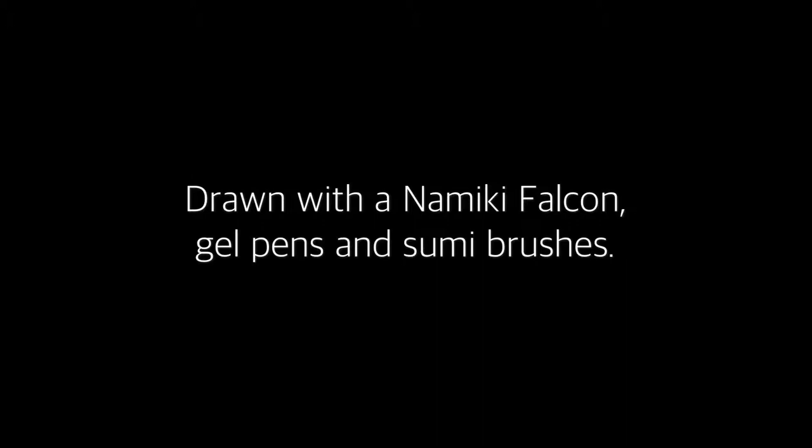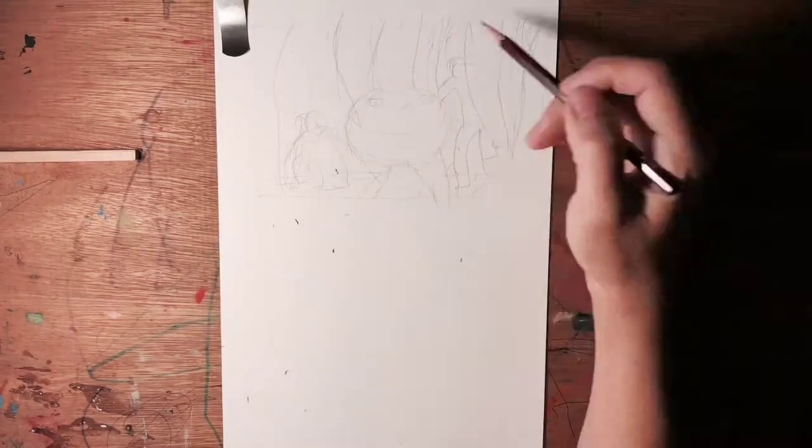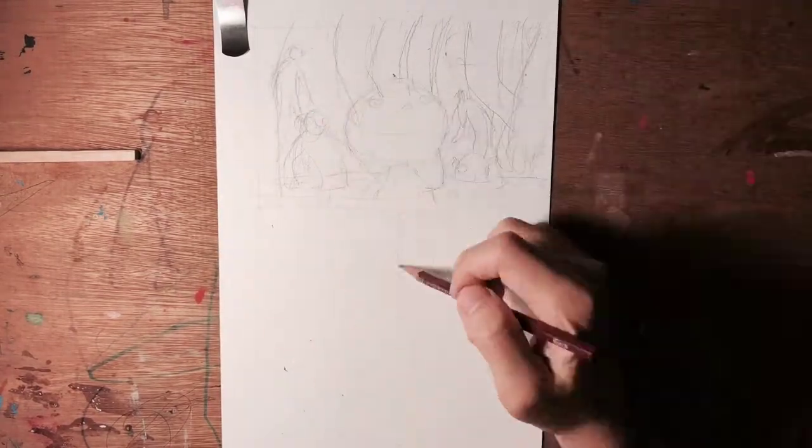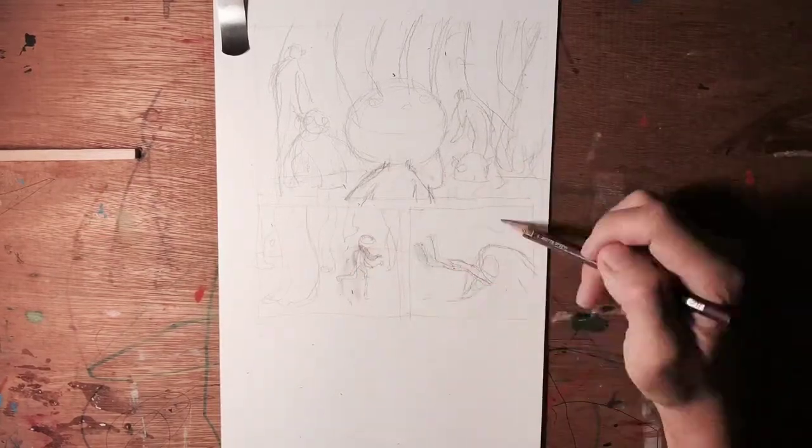Well today I just feel like drawing a random comic page, probably not get published but it's just for fun. These days I like using the iPad Pro to pencil the comic but sometimes it's just nice going back to pencil.